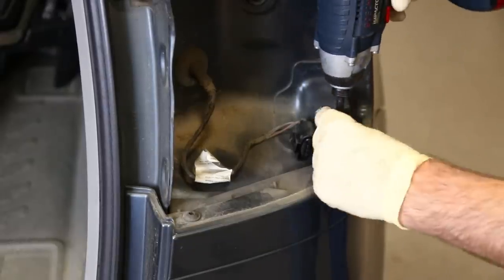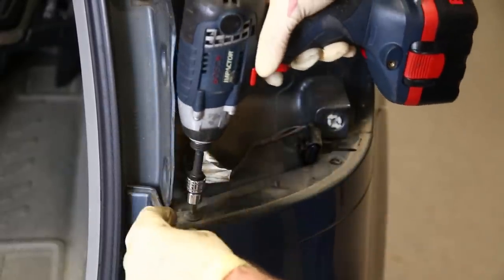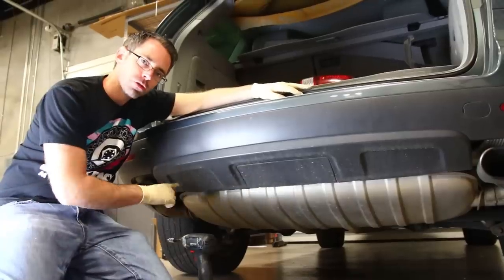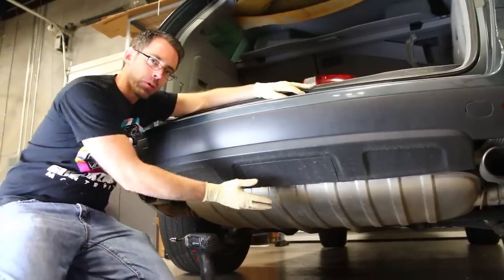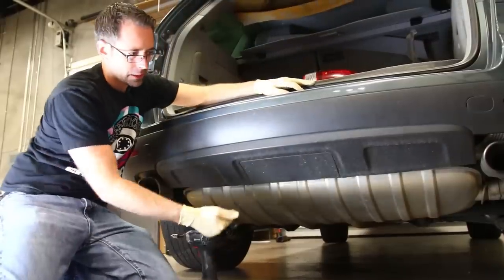Now we're going to take off these T27 bolts from the bumper cover here, on the top under the tail light, on this side and the same on the other side. Now we have four screws underneath that we're going to get to, and we're going to unlock this flap in the center — one, two, three, four — so let's get underneath.